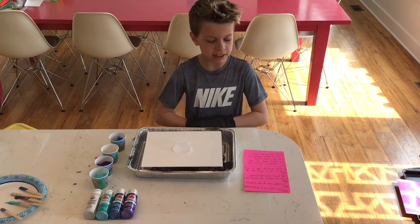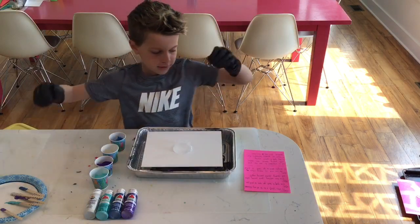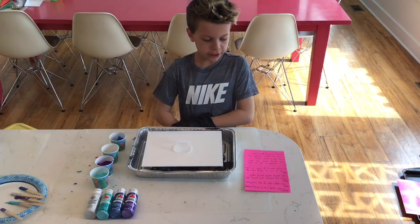You can pick as many colors of acrylic paint as you want — I picked these four colors. It's important to mix the paint with pouring medium so it will spread easily and dry well.